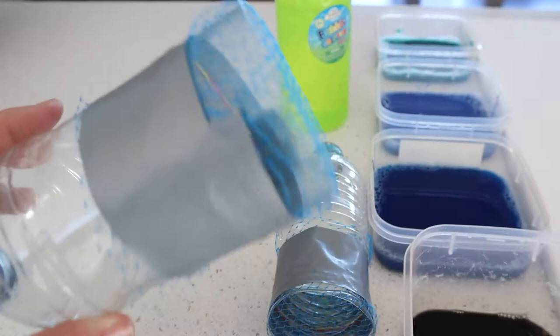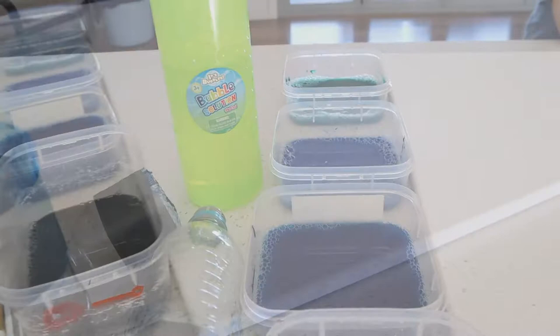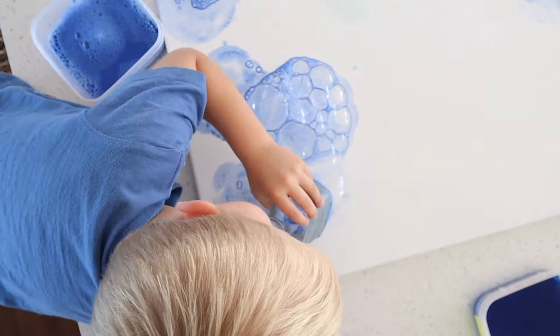What you'll need are some watercolor paints. I used some drink bottles, cut half of them off, and added some mesh which was from around my avocados. I mixed the watercolor paints into some bubble mixture, and then we used a big large canvas — but you could just use paper if you want. Then let the kids go crazy dipping the mesh into the bubble mixture and blowing as big bubbles as they can.